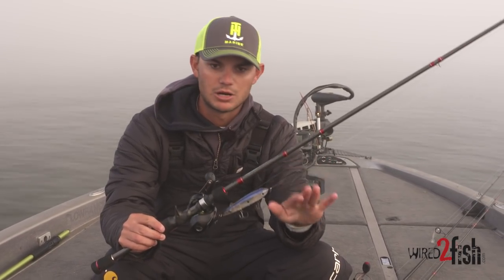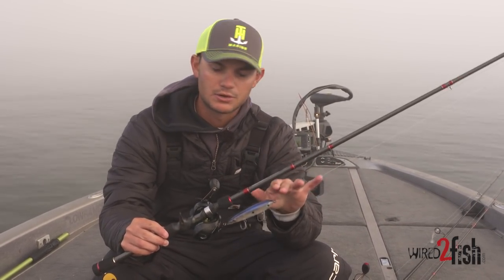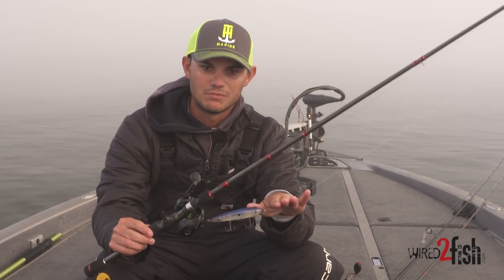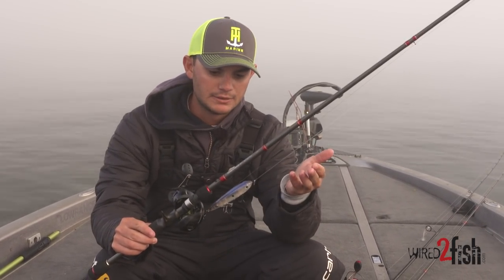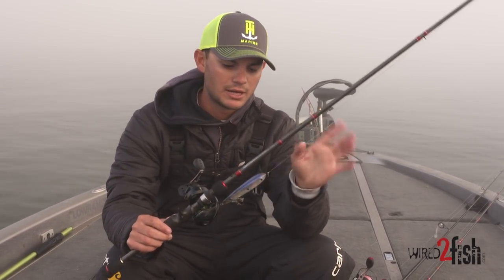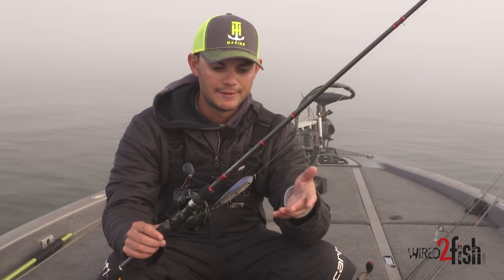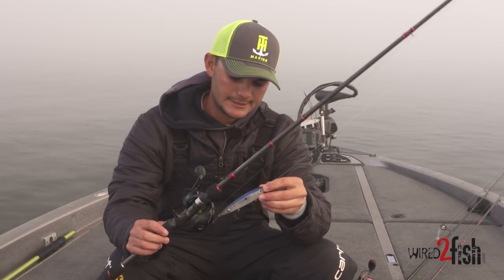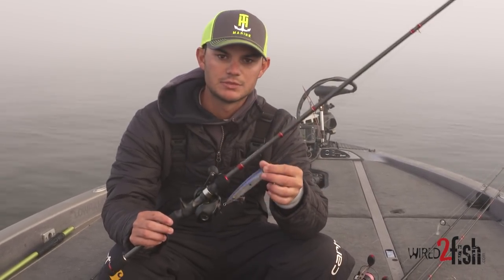Probably the most important thing for the top water Sexy Dog is having a braid-to-mono leader. This is Seaguar Smackdown 30lb braid with a 15lb mono leader. This lets you make super long casts, and if you have straight braid it'll tangle up in the hooks and the fish will pull off. The mono gives it a little bit of stretch and will just help you put more fish in the boat.